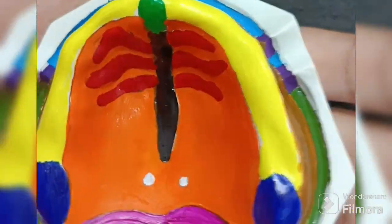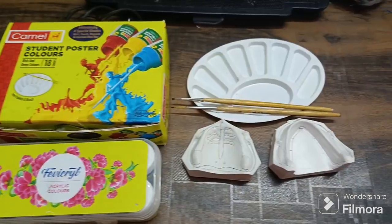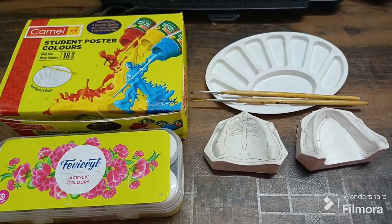What's up everybody! Today we are gonna paint this maxilla. I know that it's a bit interesting and at the same time it's time-consuming as well. Here are my drawn cast.